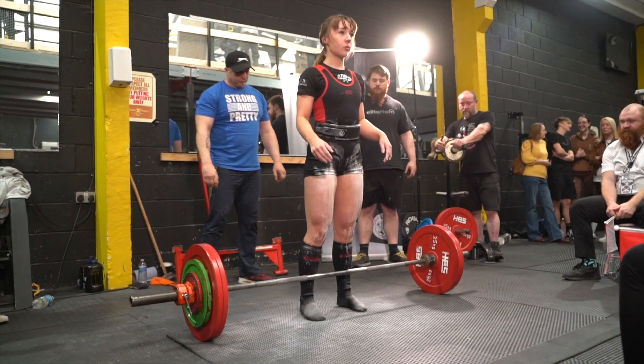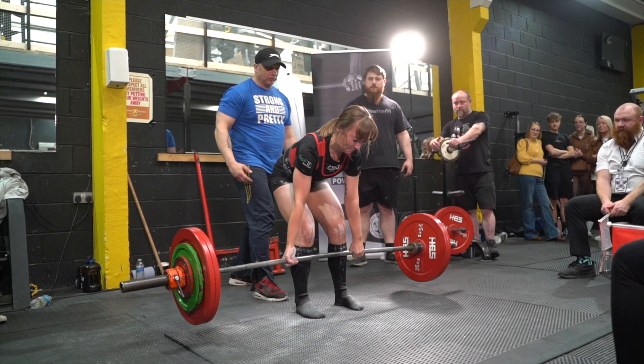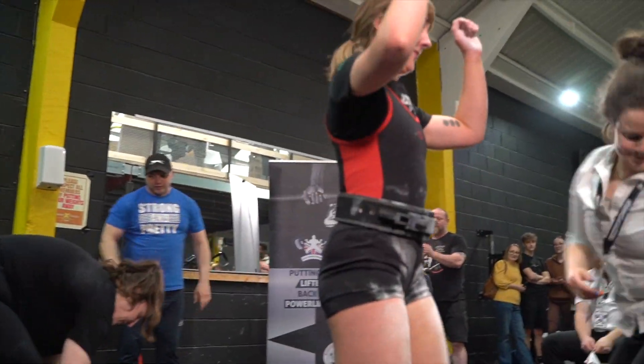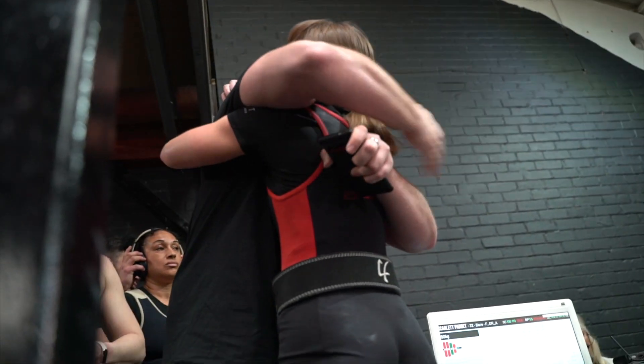A lot of our athletes go through the AVPU, which you would have seen on a lot of our videos. How this works is that they enter a regional qualifier, then look at their total to see where they can reach. There are different tiers: the first is the Powerlifting Games, the second is the British Championships, and the third is the European Championships.